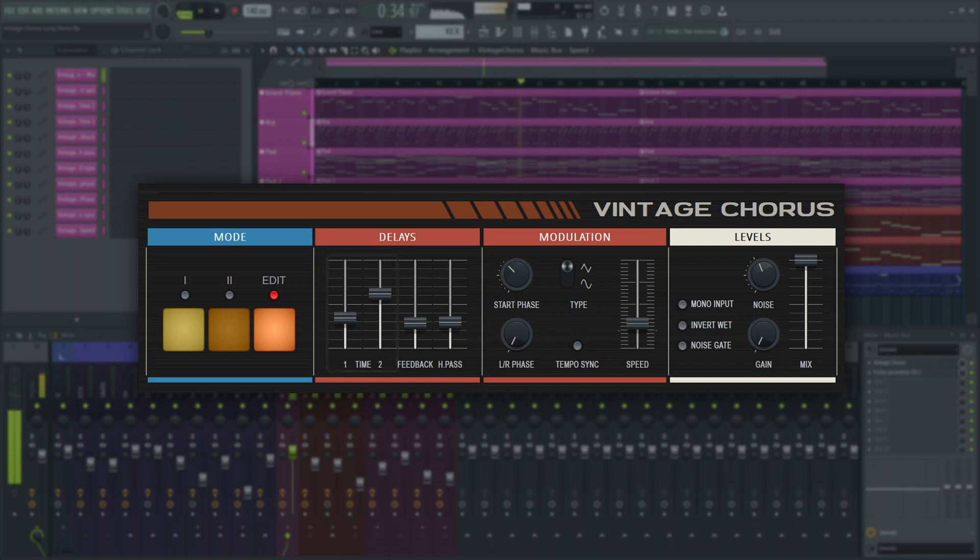You can also set how much of the output is fed back into the delay's input here. There's a high-pass filter for the feedback, so you can make the chorusing effect high frequencies more than low.